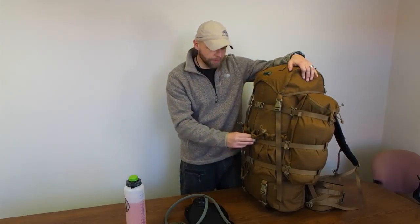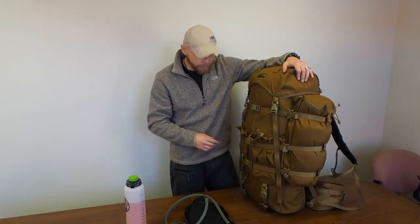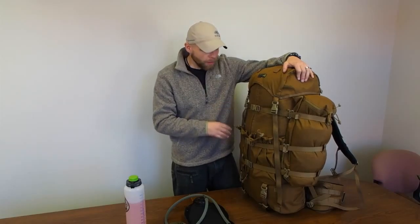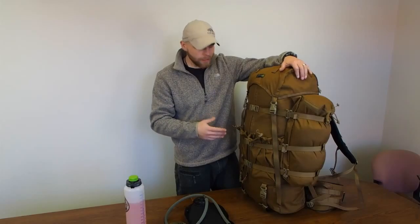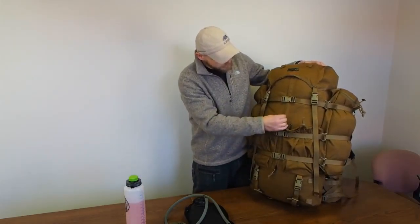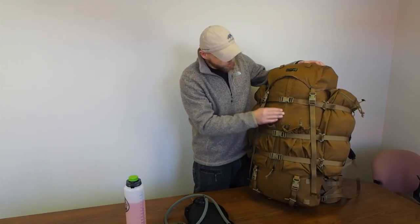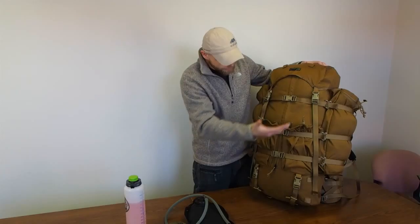The thinking behind that is we more or less give you the option of carrying any bear, cape, or moose quarter by allowing this zipper to come all the way down and expanding — leaving it unzipped with the horizontal compression straps holding it in place. I'm super excited about this pack because of the options it has, which I'll go over right now.